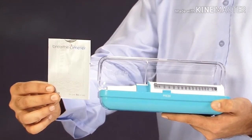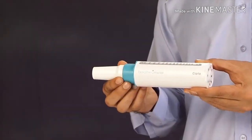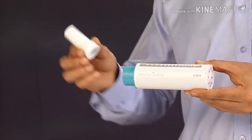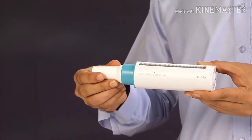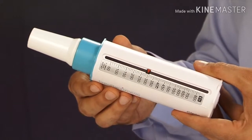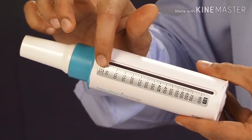This is the breathometer and this is the mouthpiece. Please attach the mouthpiece to your breathometer in this manner. First of all, move the pointer along the slot towards the mouthpiece until it does not move any further.